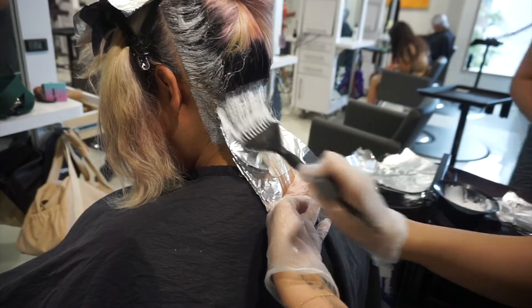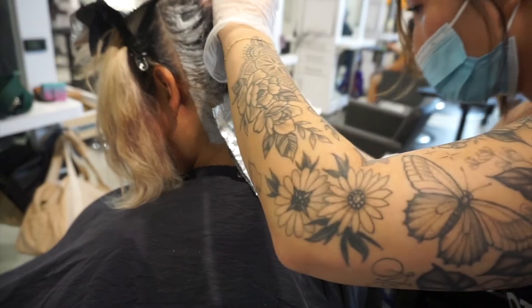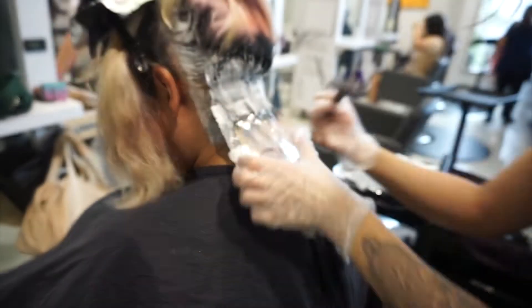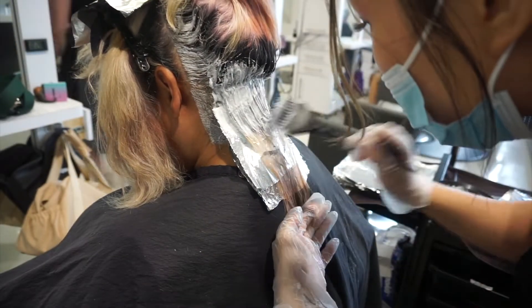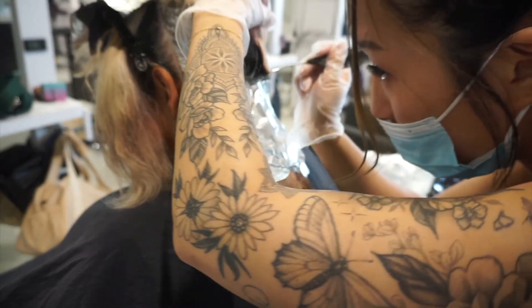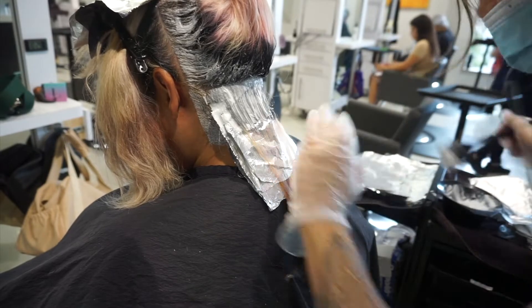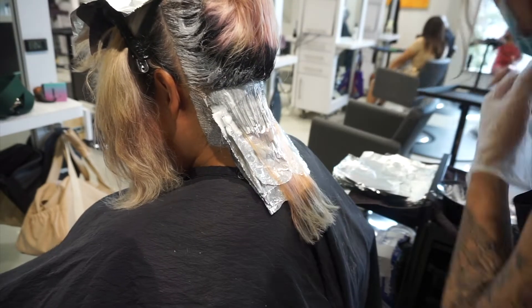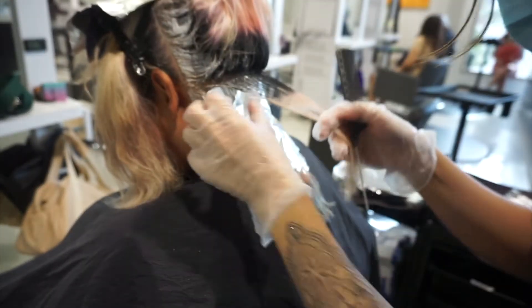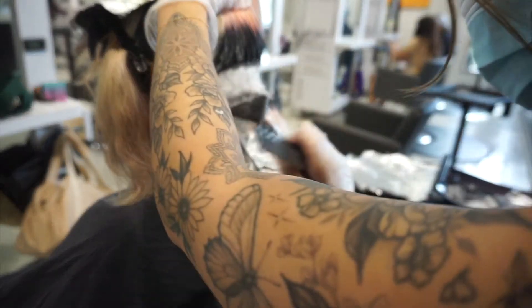A key thing for this technique is the lightener. I needed one that won't expand or make the foils slip, since I'm technically not locking my foils in. If the lightener expands or moves the foils at all, they'll start slipping and you can get overlapping. So I needed a lightener that stays exactly where I put it but is also very gentle on the hair. For that, I'm using the Pulp Rité Cream Bleach.